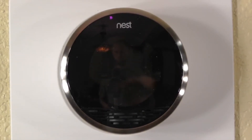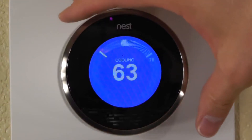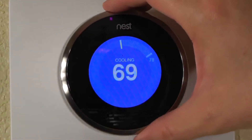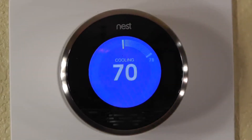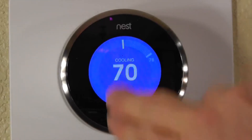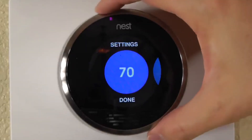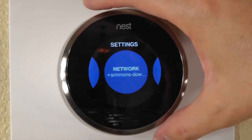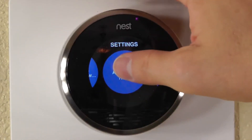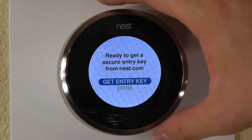The Nest is now fully installed and it's ready to control my air conditioner and get some cool going. My house is always cool, but it's even cooler with air conditioning. Check out the settings here. I'll get an entry key so I can tie this into the Nest website and use it from my mobile phone and whatnot.